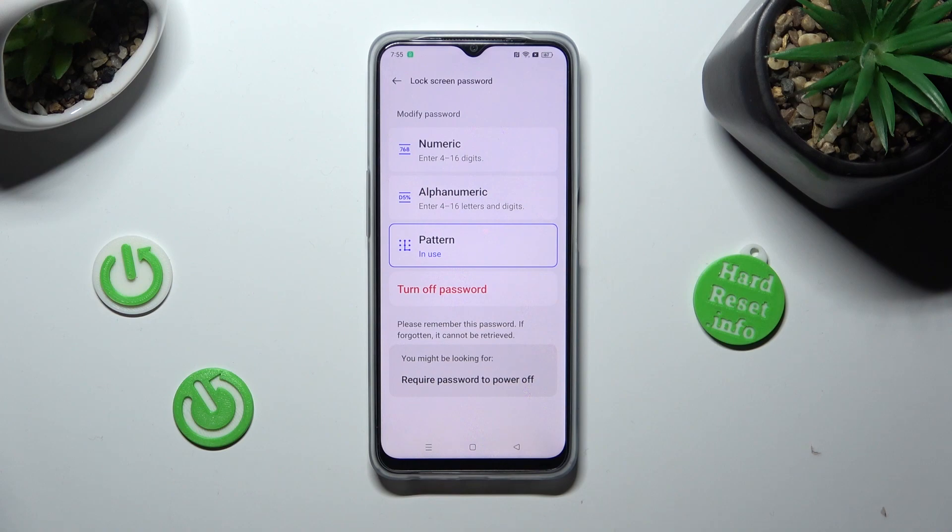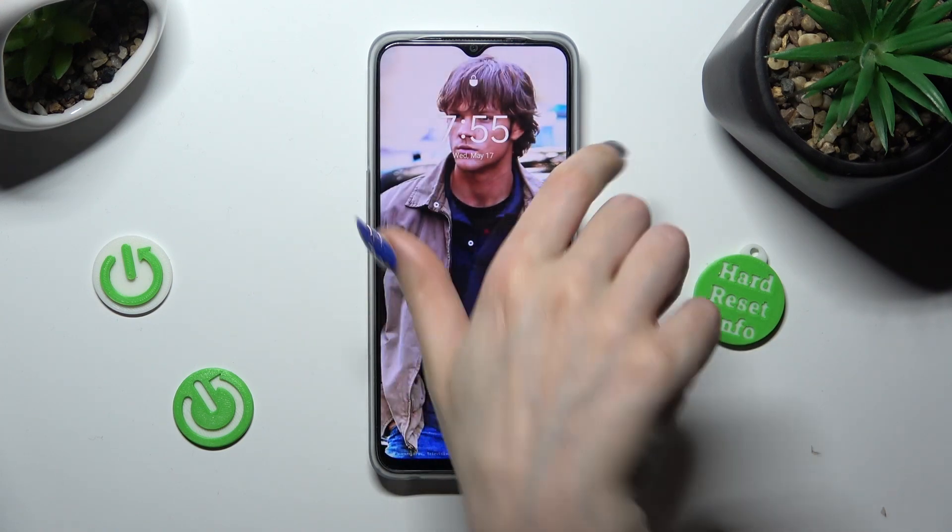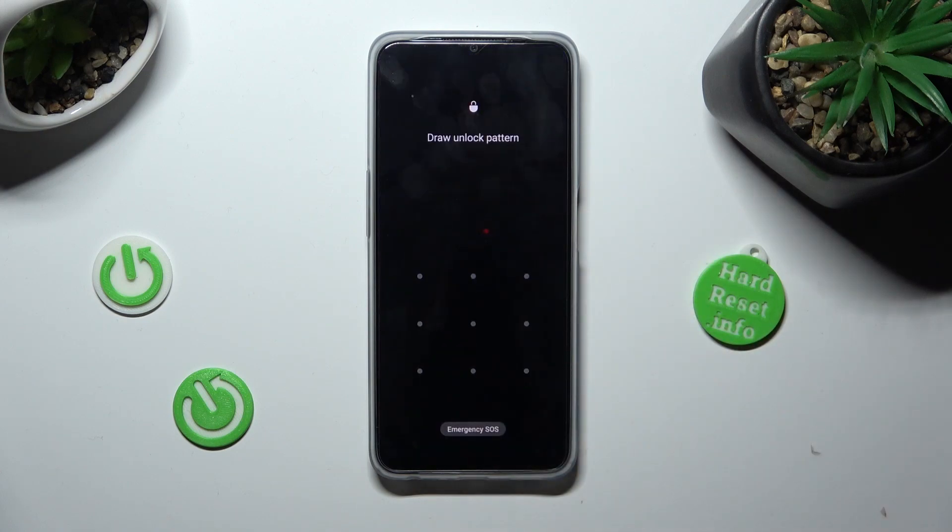So now when I switch off my screen then turn it back on, I can see the pattern is now required.